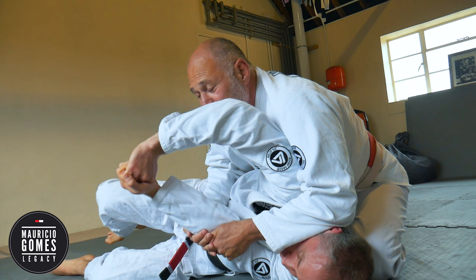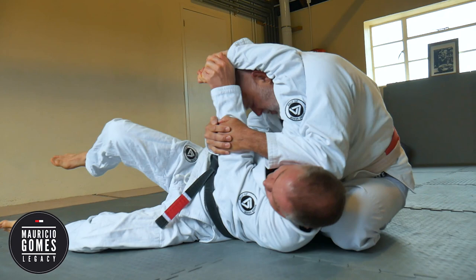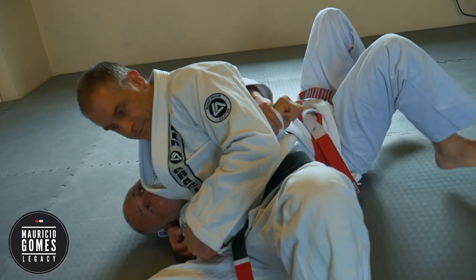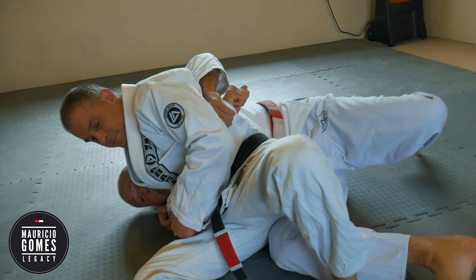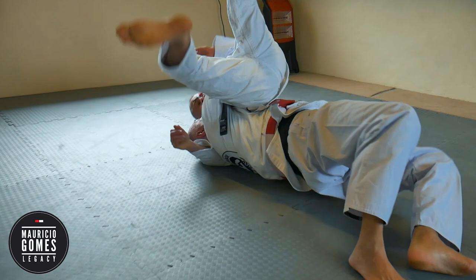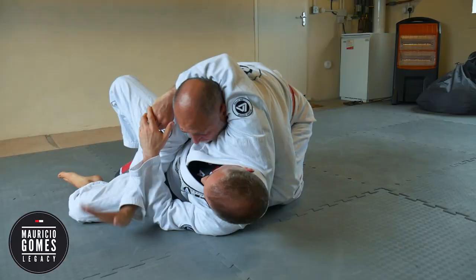Now look — you get your head out from the openings. I could try to force myself here, but the guy with a strong grip is not going to let go. Get his elbow, bring the elbow to you, get your head out. Get where it's better. Get your head out.